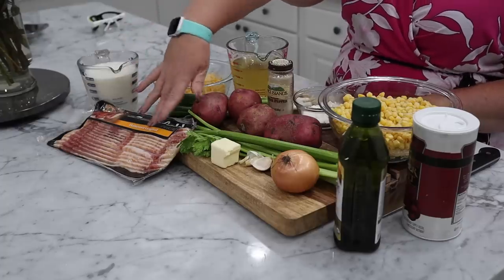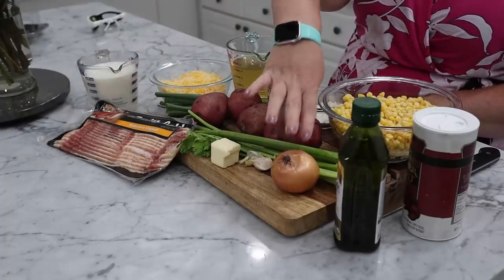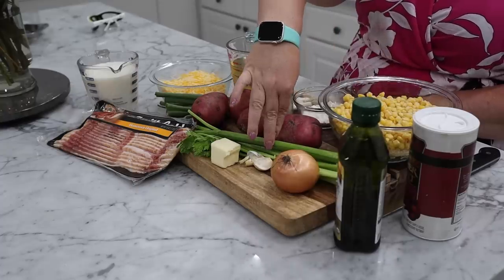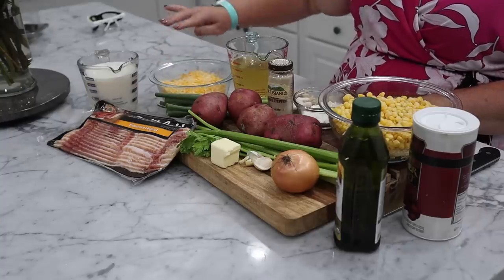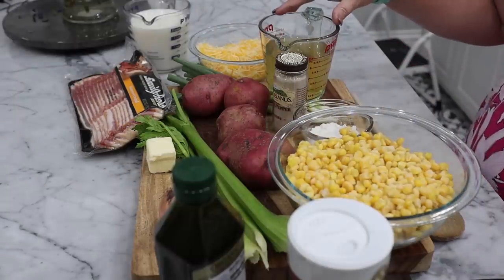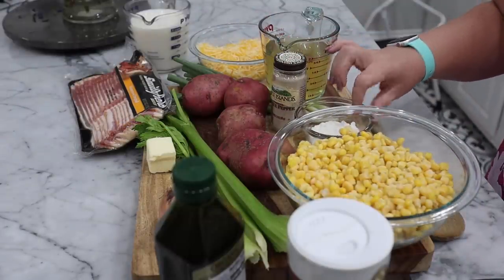For our ingredients, we have milk, bacon, butter, garlic, onion, olive oil, salt, celery, red potatoes, green onion, cheddar cheese, low-sodium chicken stock, white pepper, flour, and of course our corn.